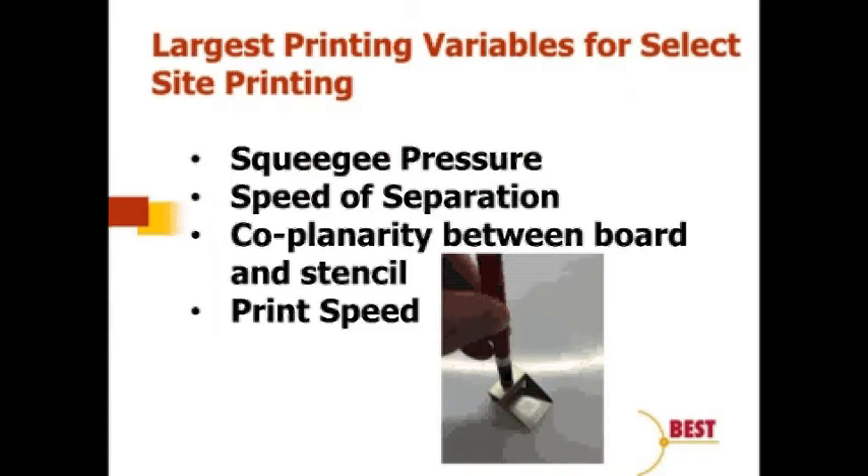Before diving into that, let's take a look at the variances that come up during the solder paste printing process. There are many variables — it is a complicated process — and if you believe some of the data that's been presented over the years, 20 to 50 percent of defects come from the solder paste printing process during SMT assembly.